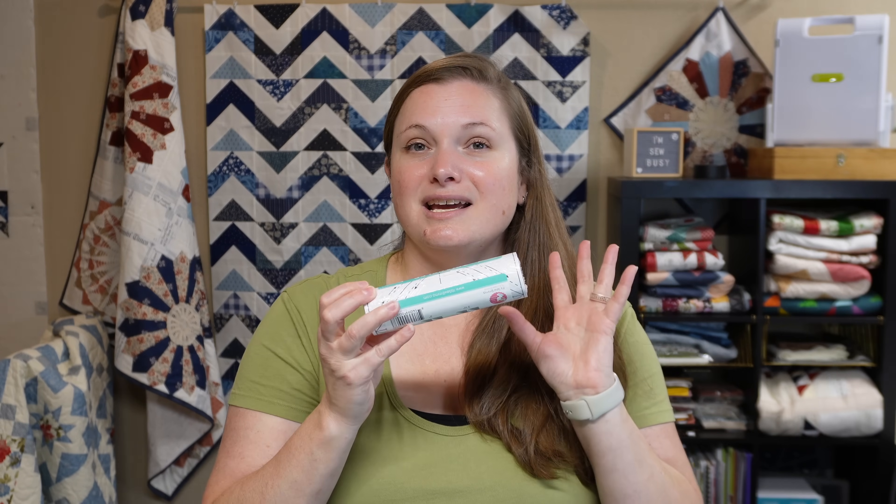The second quilting notion I am going to quit purchasing is triangles on a roll — the triangle papers. I absolutely think they are a lot quicker to use, especially if you're using the same fabrics over and over. You can do these really quick and trim them quickly to get perfect half square triangles, but I really don't love this one-use product. It's a lot of paper waste, and if you need to make a lot of half square triangles and keep purchasing these papers, it really adds up. After I use these up I'm going to move on and just do them on my own with the two-at-a-time method.